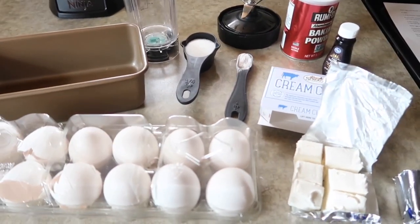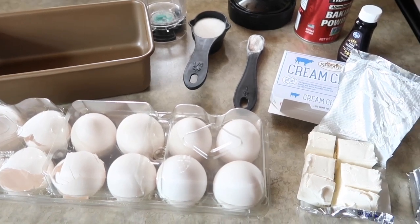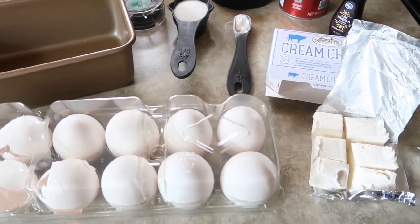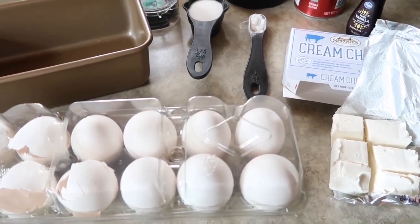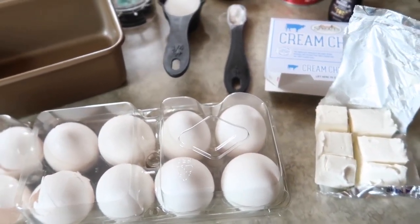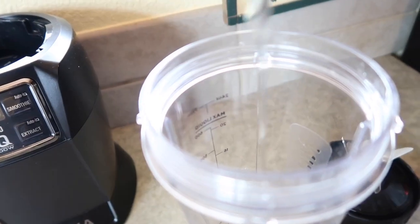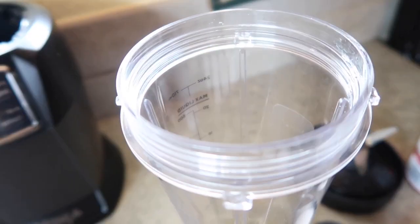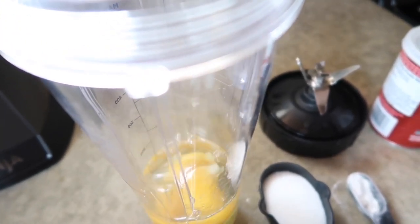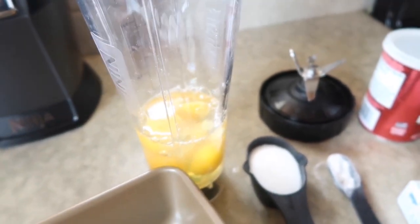We are going to be doing today the keto egg loaf recipe. I'm going to cut it in half because I don't like to wait for the full recipe, but if you want to double it I will put the instructions and ingredients in the description box. I'm going to do half the recipe, so we are going to do four eggs in your blender.